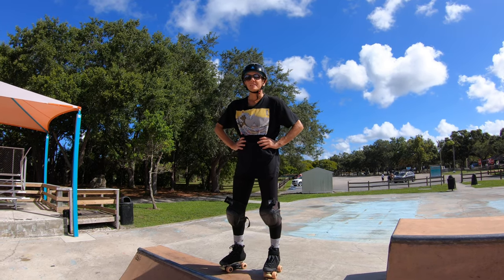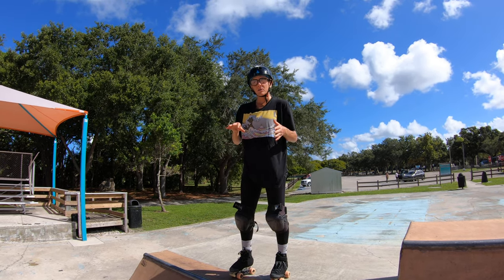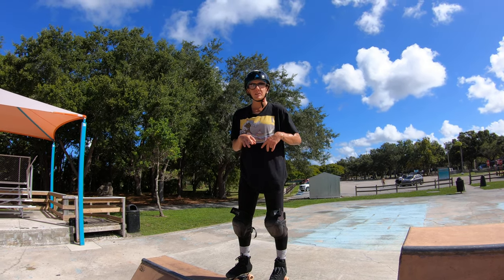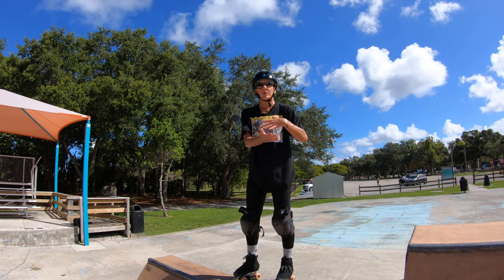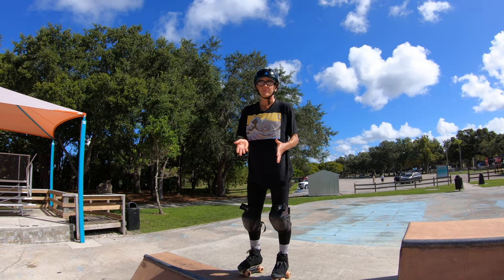Hey there roller skaters. Today we're at the skate park and this is going to be a continuation of previous videos on how to do a backside stall and how to do a fakie stall. I'll put the links to those videos in the description, but this is how to do a 180 back into the mini ramp off of a backside or off of a fakie stall.